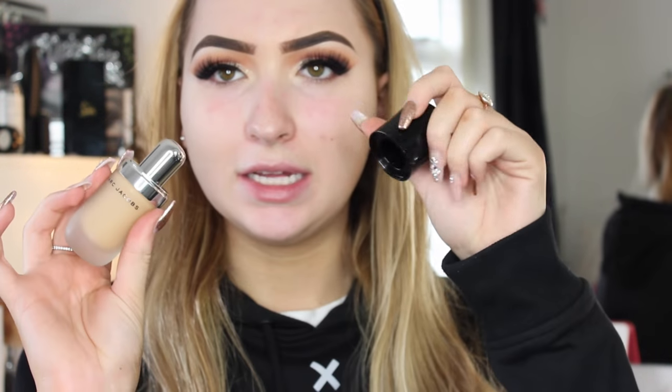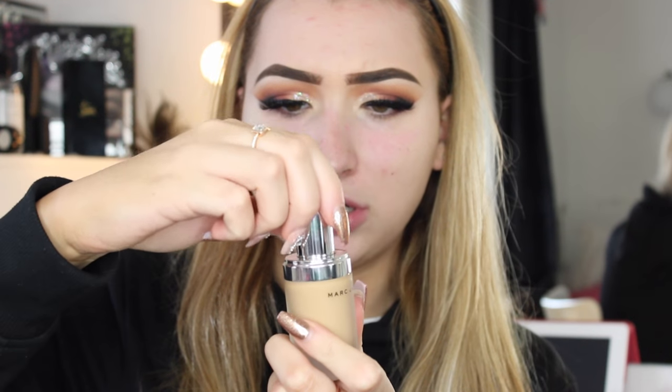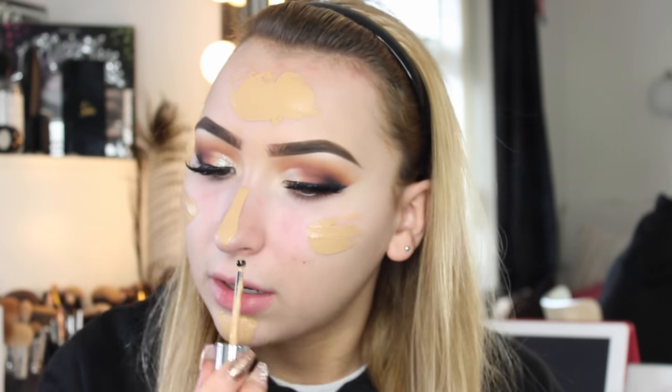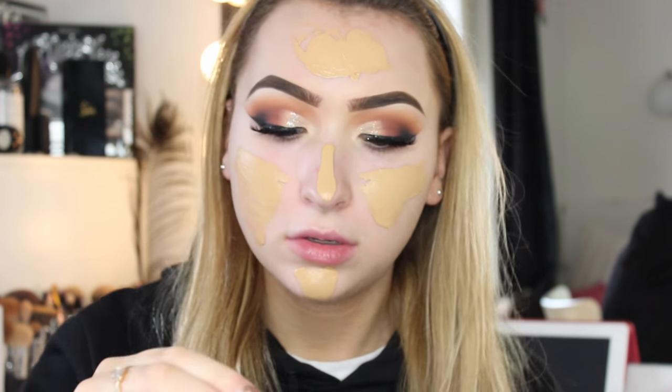My face is paler than my neck because I have tan on my neck, so I'm using shade 33 beige. I've never used this before and I have a feeling it might be slightly dark — the woman matched me in John Lewis but I'm not sure she got it right. You take the lid off and twist this, and it comes on a wee dropper stick. Apparently it's quite full coverage so I'm not sure how much I should be putting on.